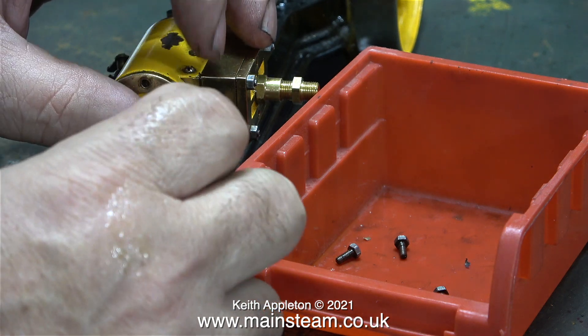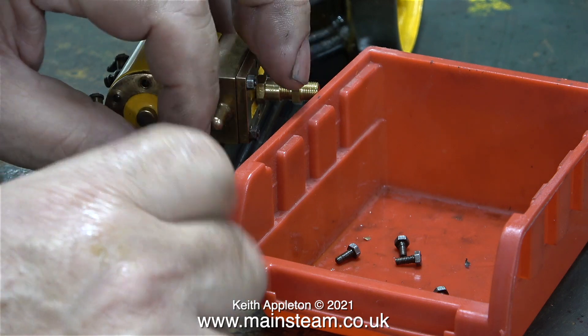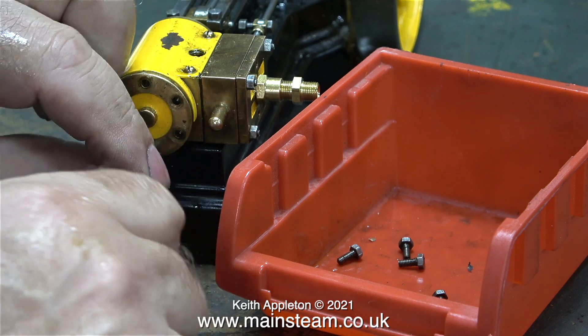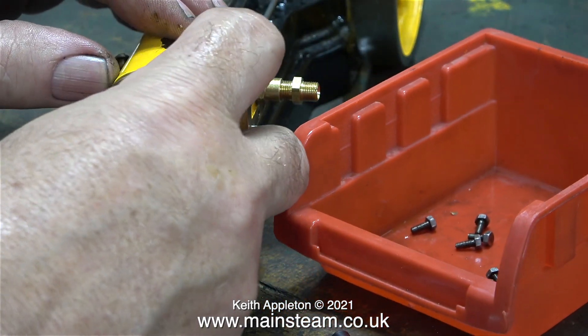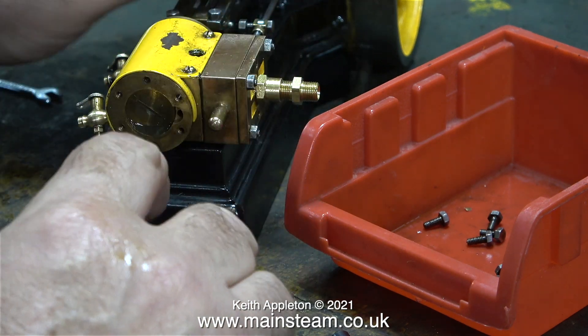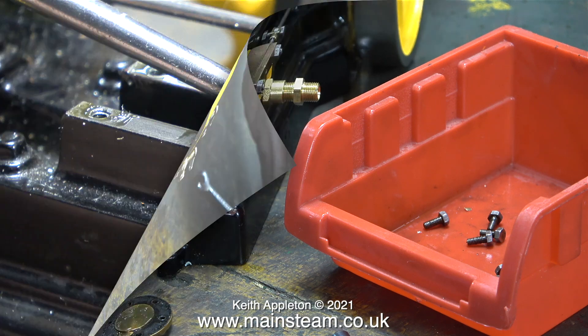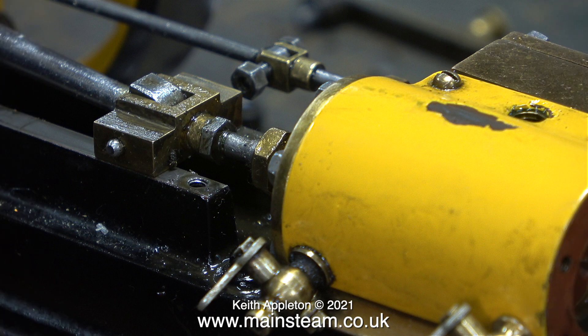I work on quite a broad range of model steam engines, and when you're working on the smaller ones you have to work on them with the right amount of pressure, especially when you're tightening the bolts. This is not a car cylinder head and therefore the bolts do not need torquing up to a ridiculous extent — all they do is shear off. Working on steam engines of this size is a little bit like clock making, albeit maybe a slightly larger than usual clock. You have to be very careful not to break things as you dismantle them.